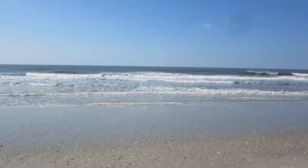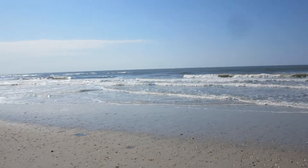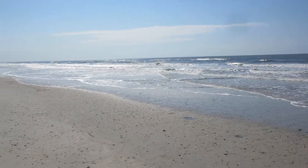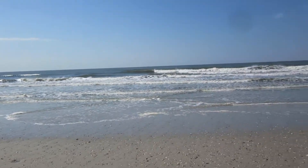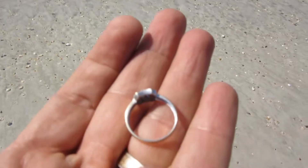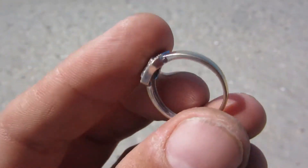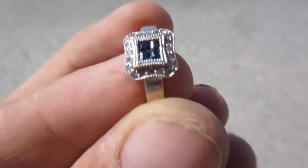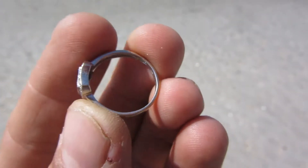It's been at least two weeks since I've been metal detecting — had some company down, had to spend time with them. I just arrived at the beach, been here about 30 minutes, and I got a ring. It's got a stamping on it — 14k — and it's got some stones on it. Pretty cool.